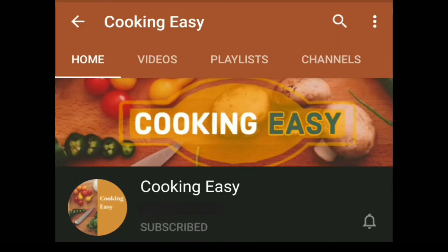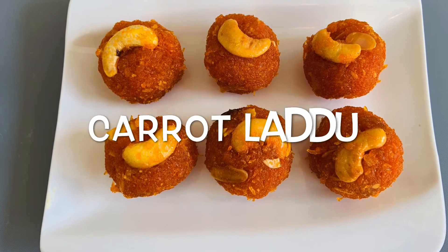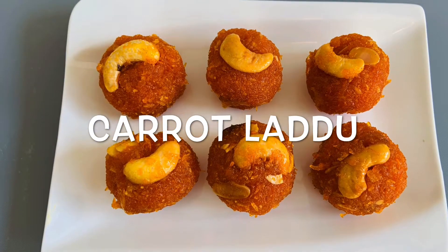Please subscribe and click on the bell icon for the latest videos from Cooking Music. Today, we are going to make a very tasty carrot dish.